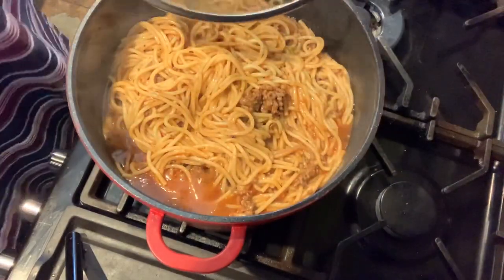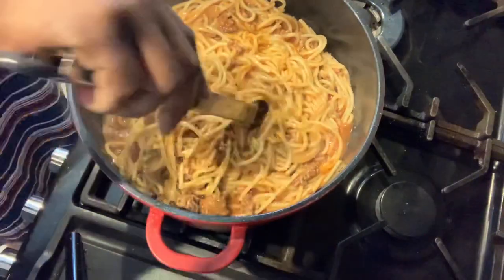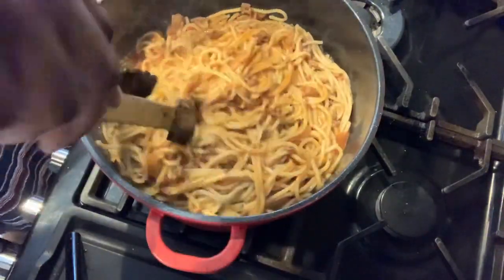The spaghetti is ready. I've tested for salt, everything is okay, the spice is okay, everything is okay.